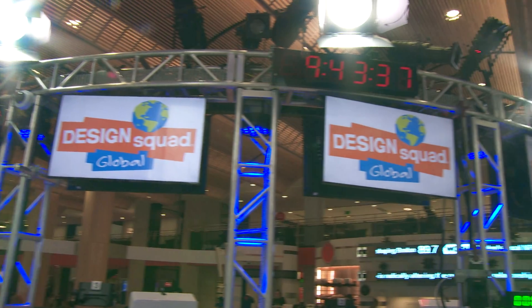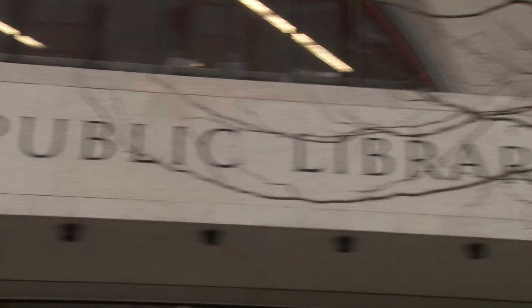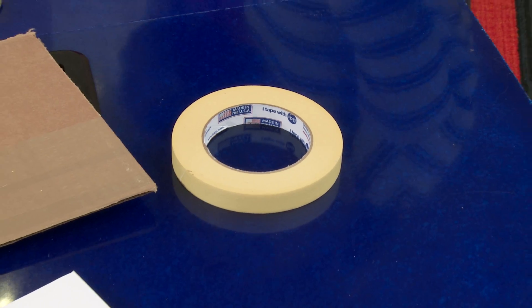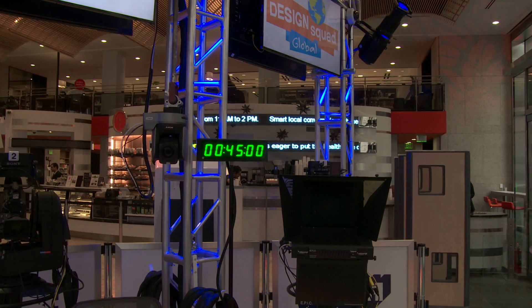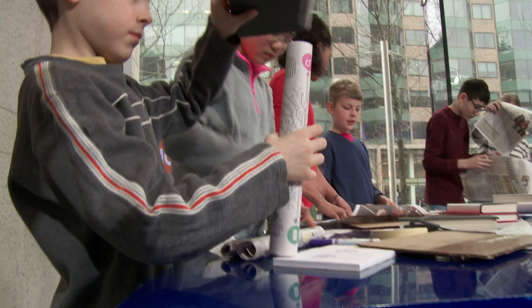Hi, I'm Talia from Design Squad Global. We're at an engineering event in the WGBH Studios in the Boston Public Library. We have to build a structure out of newspaper that can hold as many books as possible. We can only use tape, one piece of cardboard, and ten sheets of newspaper. Our newspaper structures have to be at least eight inches tall. We'll work in teams and we'll have 45 minutes to design and build, and then we'll see whose newspaper structure can hold the most books without collapsing.